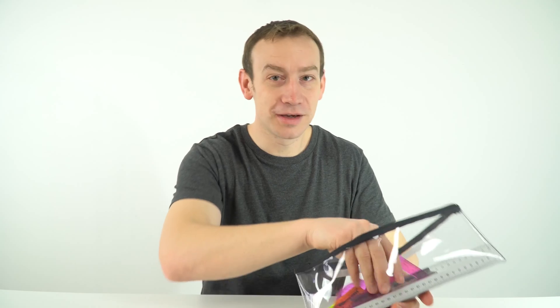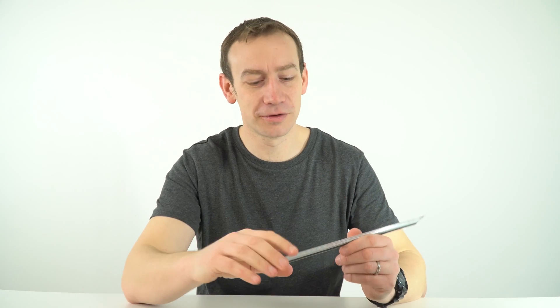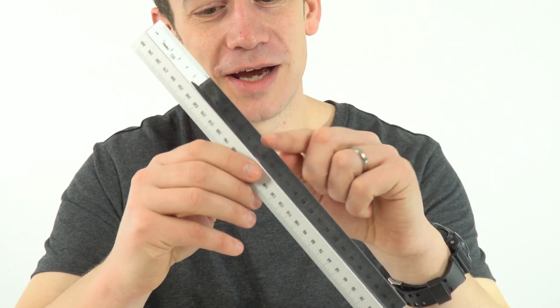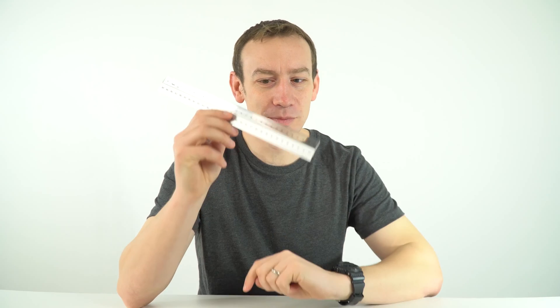I also have a 30cm ruler. It's good to have a 30cm ruler so that when it comes to drawing graphs you can do nice large graphs. This one has got a transparent section, which is important when it comes to doing lines of best fit — you can see you've got the same amount of points above and below the line.